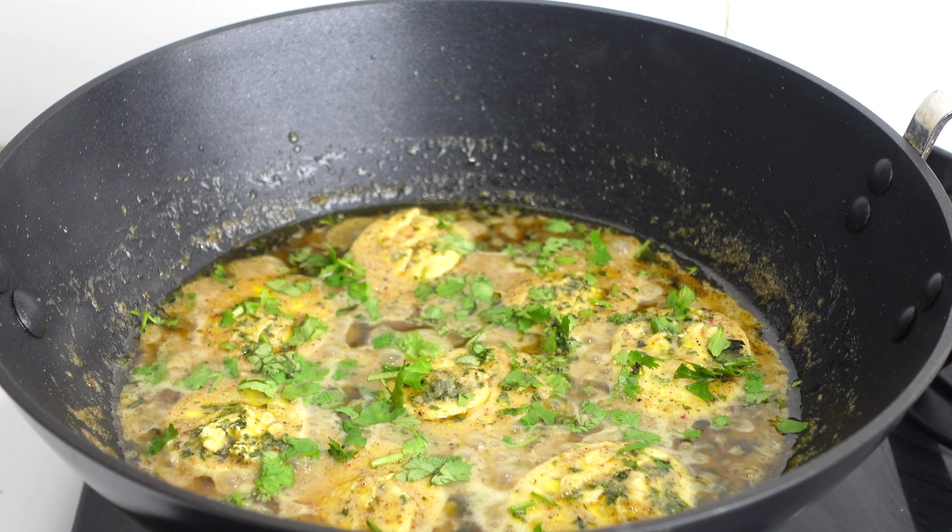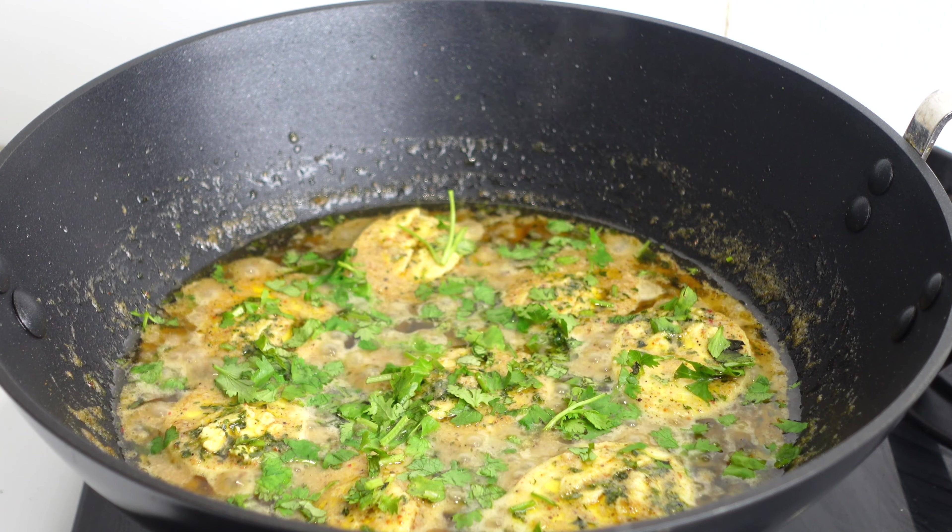That's it. Our simple Egg Malai Masala is ready. Serve hot with roti, chapati, or naan.